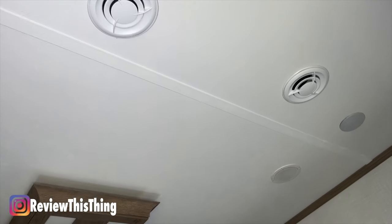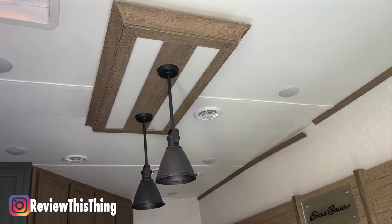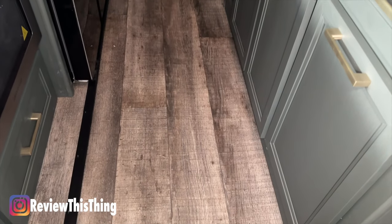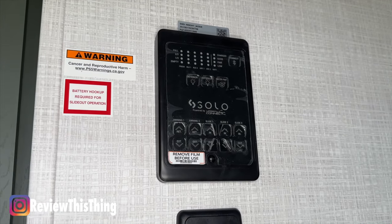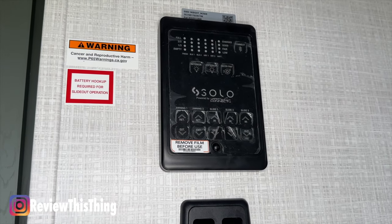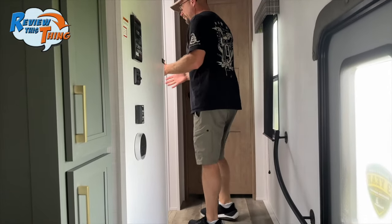Before we move to the master bedroom, I want to point out all the AC vents — there are dual AC vents on either side which will keep you much cooler. Down below is really pretty wood-look flooring throughout, which should make it easy to keep clean. Heading towards the stairs is the control panel for the 15,000 BTU air conditioning unit, and above is the control center for the whole RV, with Bluetooth connectivity so you can control it all from your phone.